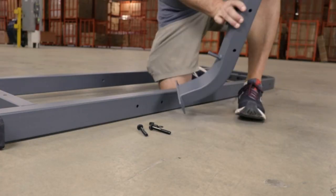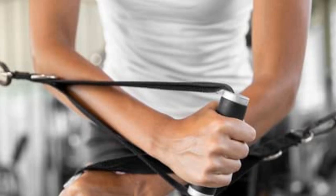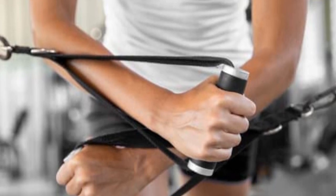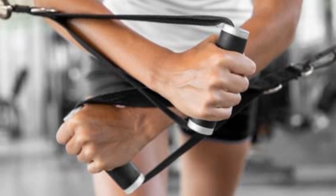This cable machine has a heavy-duty steel construction and a commercial-grade pulley system that can withstand regular use. There are two weight stacks that go up to 200 pounds each, and the individual plates weigh 10 pounds to accommodate people of all fitness levels.